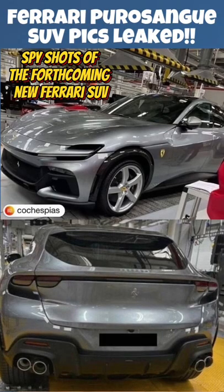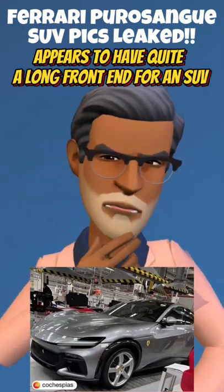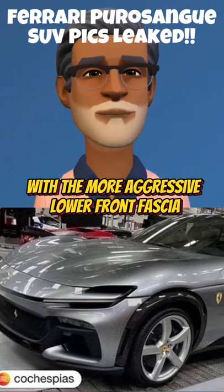These spy shots of the forthcoming new Ferrari SUV have been circulating on social media. The Purosangue appears to have quite a long front end for an SUV, very similar to the Ferrari Roma on first glance, but it's higher with a more aggressive lower front fascia.